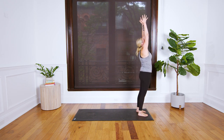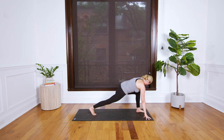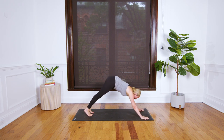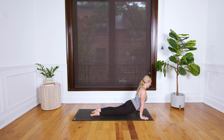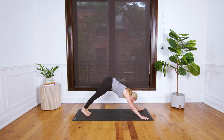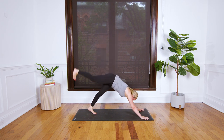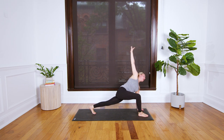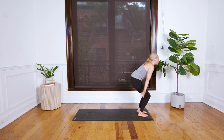Breathe in, sweep your left leg up. Breathe out, step your left foot forward. Inhale your left arm up, lower your hand, step forward, exhale into your legs. Sweep your arms high as you breathe in. Draw your right foot back on your in-breath. Plank pose, breathe in. Chaturanga breathe out. Inhale upward dog, exhale back to downward facing dog. Reach your right leg high, breathe in. Breathe out, step your right foot forward.